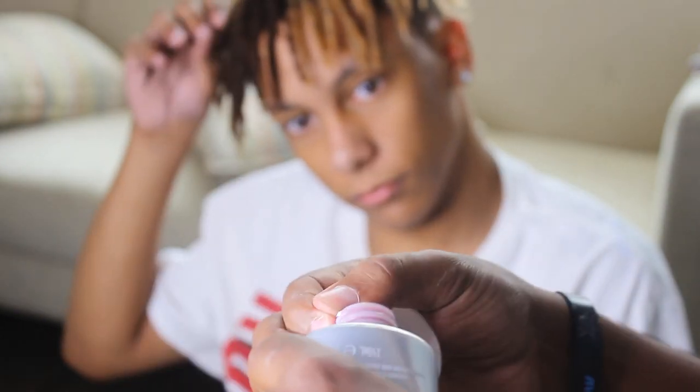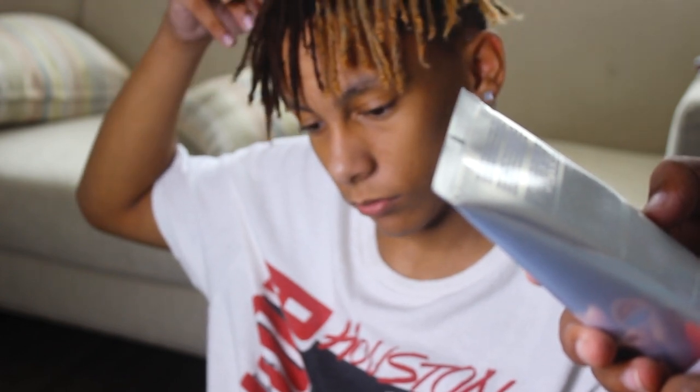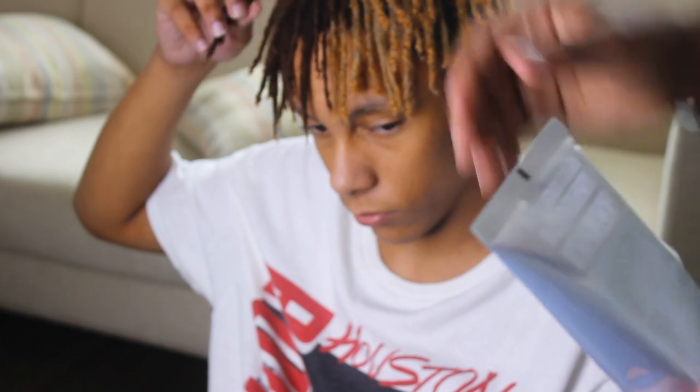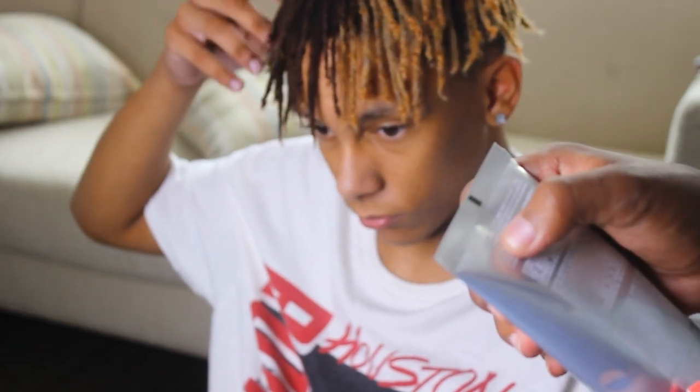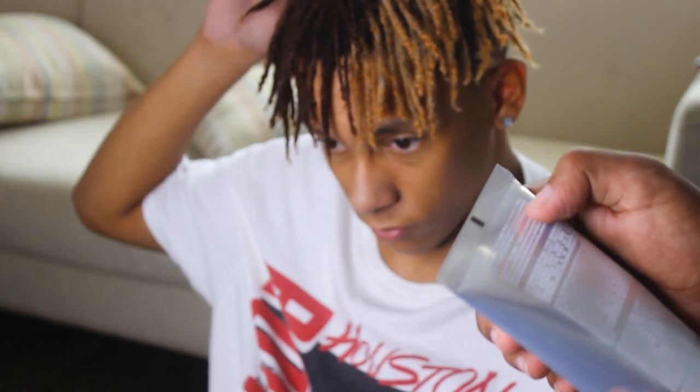From what it's telling us, we apply it just like the bleach on the light hair, so we're going to apply it on this side. After that, we're going to rinse it with shampoo, do not condition, and dry. Apply the dye and get creative with it.